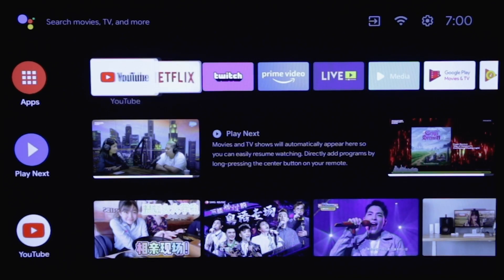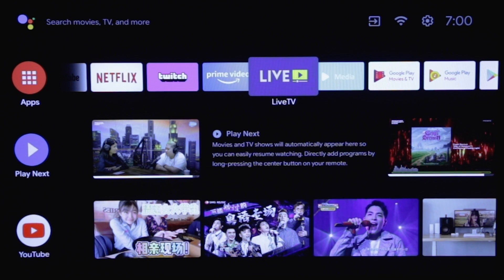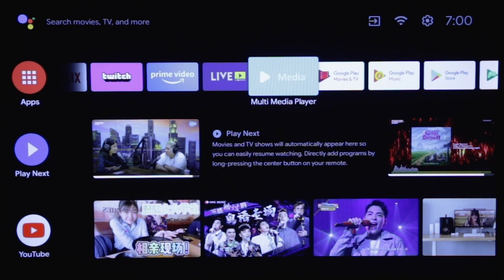However, we realized one critical thing — the TV does not have a built-in control panel. In other words, you really need to take good care of your remote control.